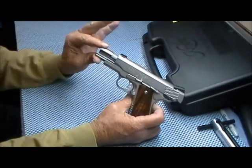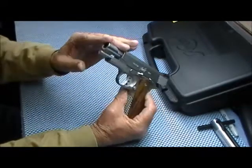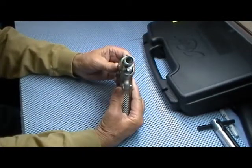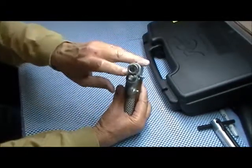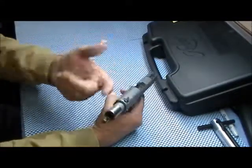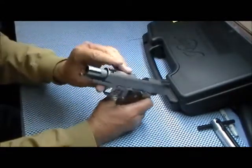It has a match-grade stainless barrel. It's a bull barrel — it is bushing-less, there is no bushing on it. The bushing is on the guide rod and comes in from behind, right there.